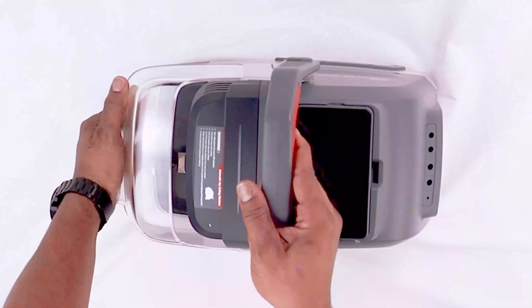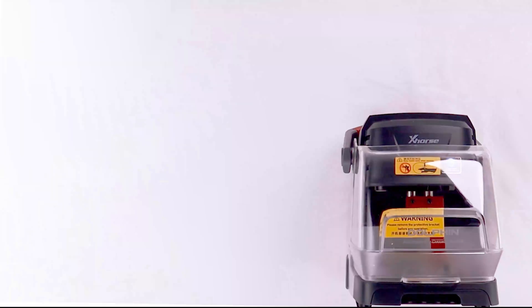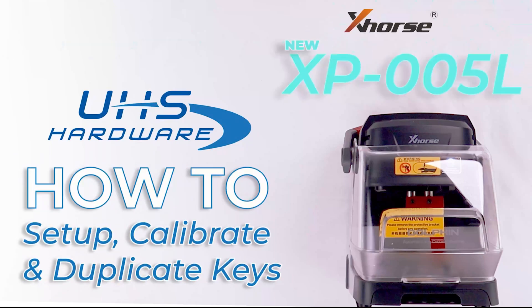What's up UHS hardware fans, it's me Louie here today in the UHS studio going over the brand new XP-005L from X-Force.